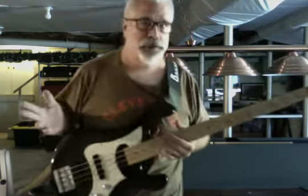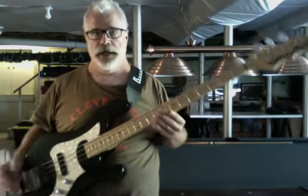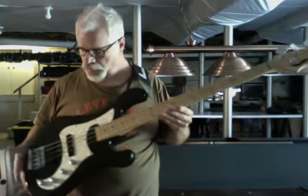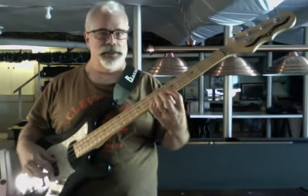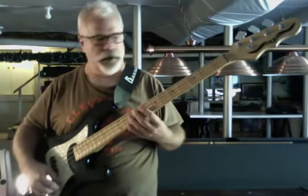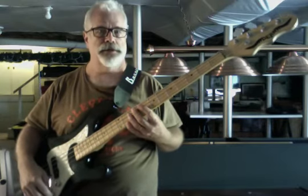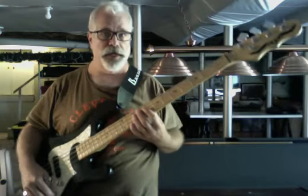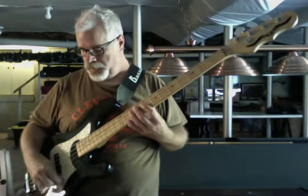I've got it going through a 40-watt practice amp, just a small practice amp, and it's just being picked up by the computer's built-in microphone. So this is not any kind of studio quality recording by any stretch of the imagination, but I just wanted to give you an idea of what it sounds like. I did do a fresh setup with DR Pure Blues nickel wound strings — these are a 45 to 105 set, which I personally love. I think it sounds really nice.